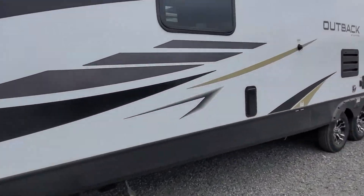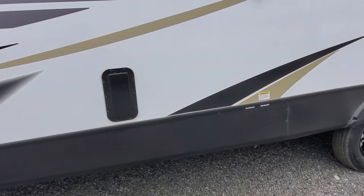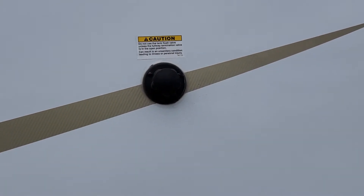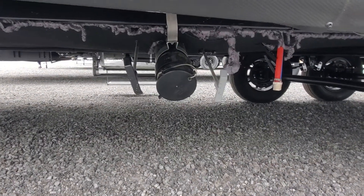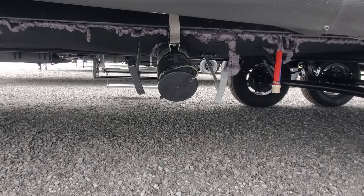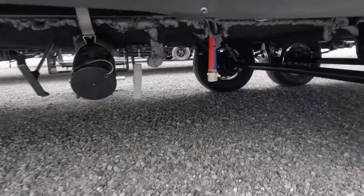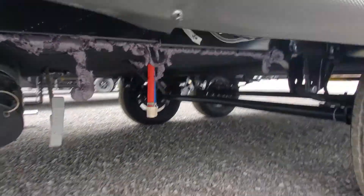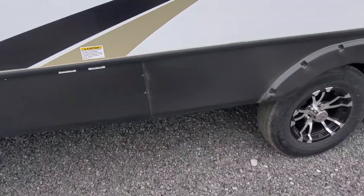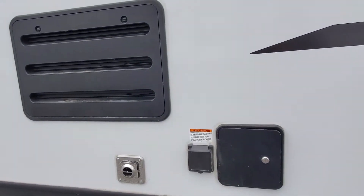Coming around the side you're going to notice a couple of black rectangles — those are going to be the vents for your garage, so that will keep it from smelling like a garage. Black tank sewage flush: when you go to empty your gray and black tanks, you can leave that hose hooked up, leave that valve open, and run a fresh water hose through the black tank flush to clean out that sewage tank. You have blue and red hoses — those are the low point drain valves — and a vent for your furnace.